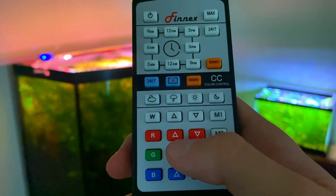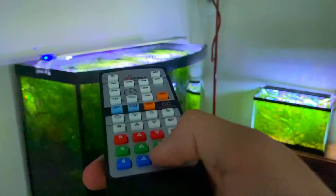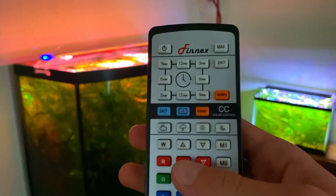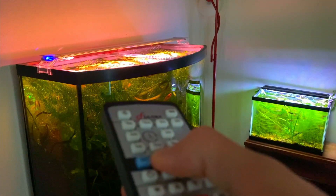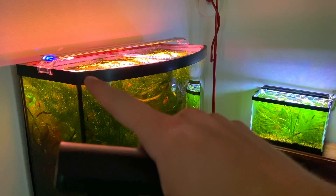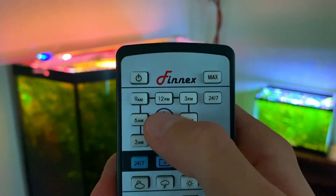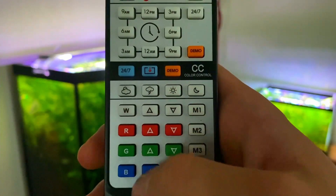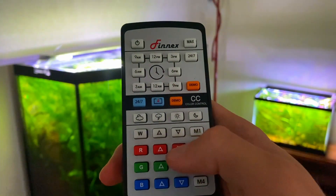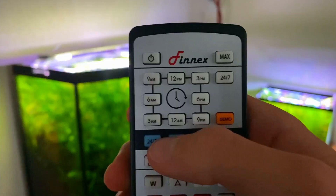Each time you increase or decrease a color, it flashes. You know you're at the max color setting for a specific color when you hit the up arrow and it doesn't flash anymore. For some reason that doesn't work the same way for the down arrows, so you kind of have to guess if colors are all the way off. Once you have your desired color, go to the blue save button and hold it for three seconds until it flashes. When the white and blue LEDs start flashing at the same time, that time setting is saved. You can then move through all the timestamps and change color settings for each one.